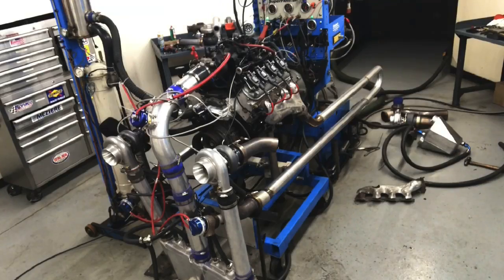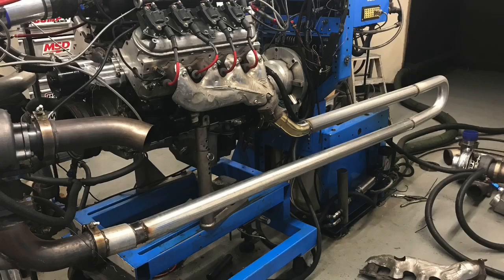Hey guys, Richard Holder here. Turbos are awesome, but what happens when you remote mount them all the way at the back of the car? What do you gain? What do you lose? What do you say we test and find out?